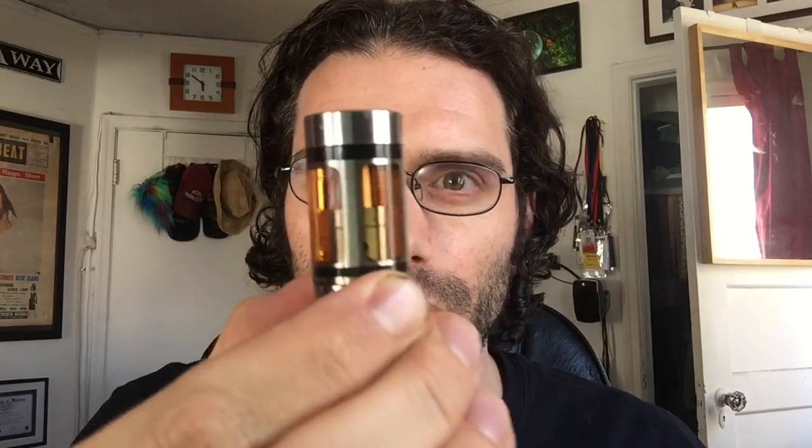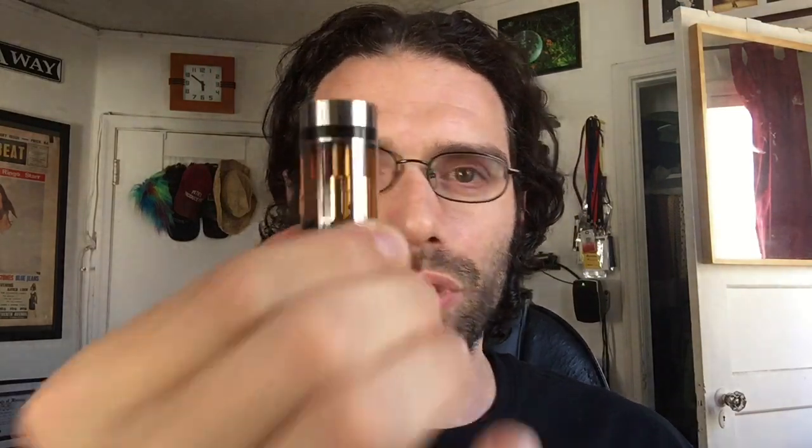I absolutely love this trick, because it gets you just that more juice capacity in your sub-tanks, your nanos, and like I said, any other tank that has a small central chimney. The trick works awesome, and it vapes like a dream, and you get that much more juice capacity. Q-tip trick.